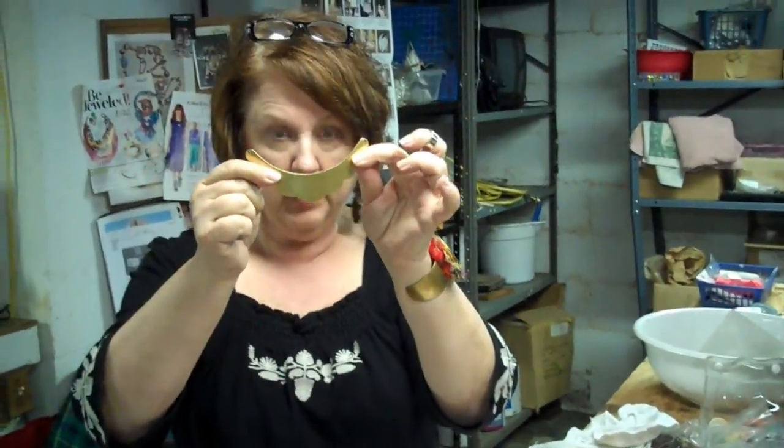Today we're going to get over collage fear. Collage fear is when you write to me and say, 'Oh, I want to make one of those beautiful bracelets on one of those big fat blanks like this' — this is a crescent blank, raw brass, from our site — 'but I'm afraid to use my stuff and I don't know where to start.' We've had a couple videos on this, but if you're new, you might not have gone back to look.